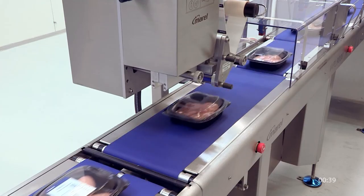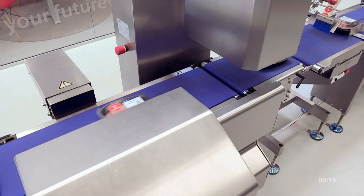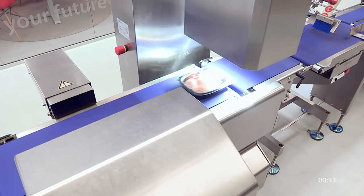After sealing, the trays enter our labeling system. After labeling, trays enter the vision scan system.